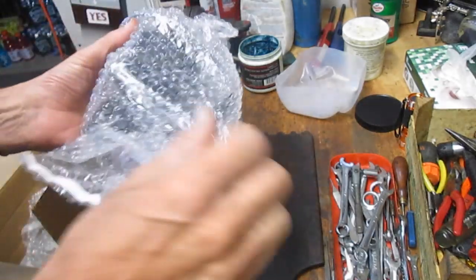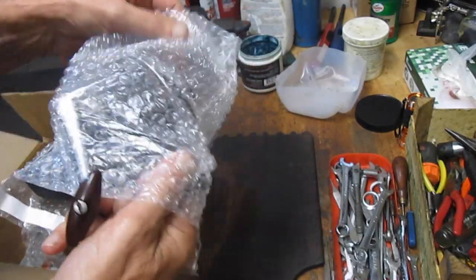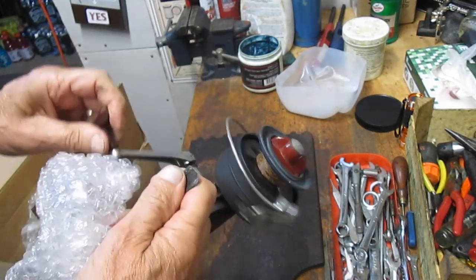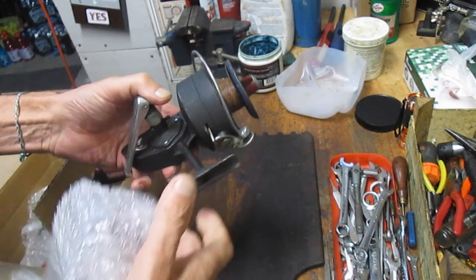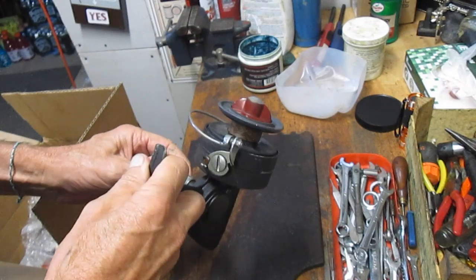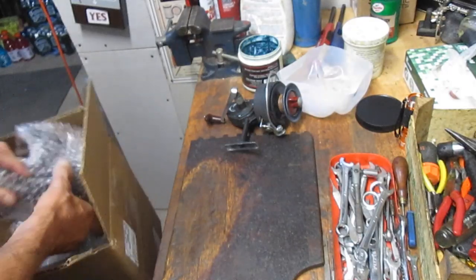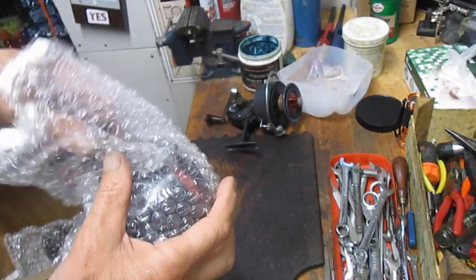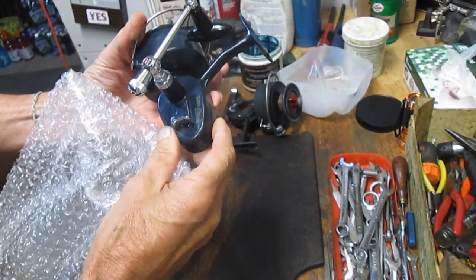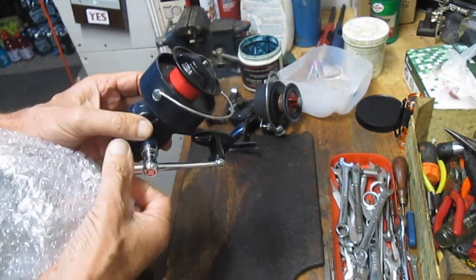First one up is a DAM Quick — it's a German reel from the 60s and 70s. This one is the 550. We're going to tune this up and show you how to take it apart and service it. Next is a Mitchell — this is the Mitchell 406, the high-speed version of the 306 — and we'll do this one as well. I don't normally do Mitchells; there are a lot of folks out there with quality Mitchell videos on the site.